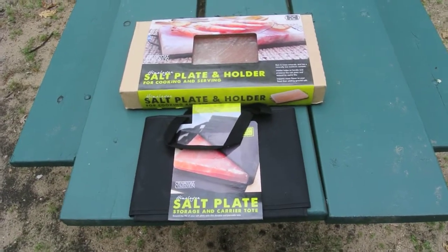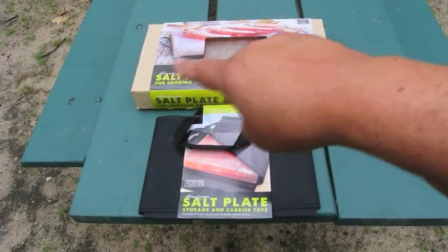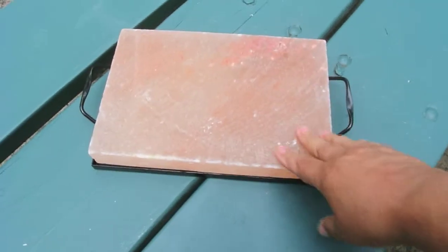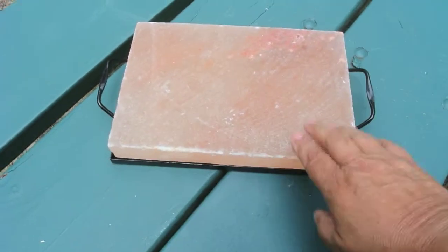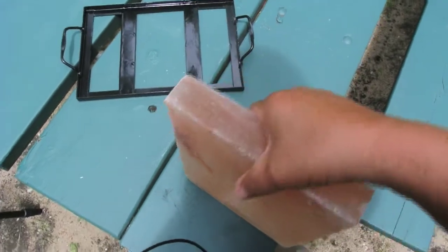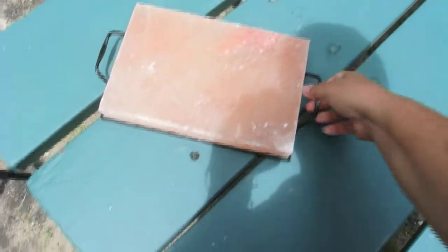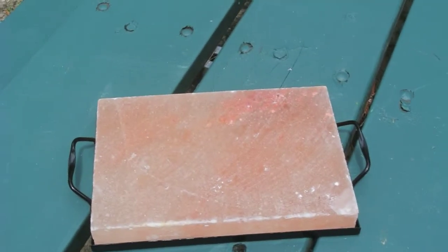We're going to try to cook up some steaks using this salt plate. I bought the salt plate itself plus a little carrying bag. This salt plate measures 18 inches by 12 inches, so it's pretty good size. It comes with a metal frame to help hold it, and it's a good inch and a quarter thick and weighs about 20 pounds.